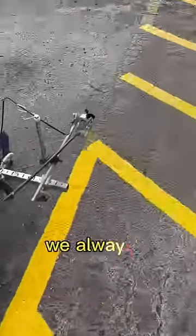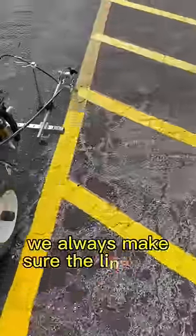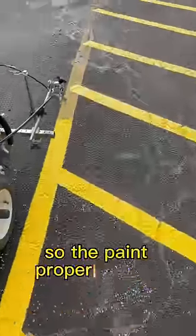Anytime we're doing a re-stripe, we always wire brush and blow the lines before. We always make sure the lines are properly cleaned so the paint properly sticks.